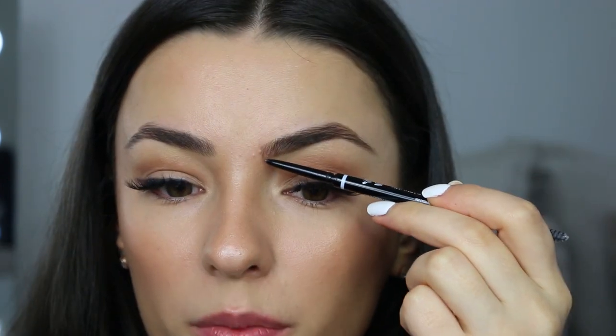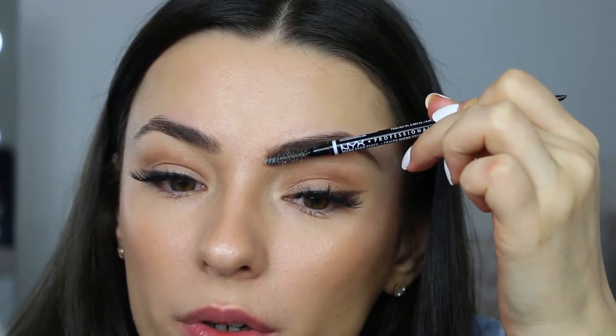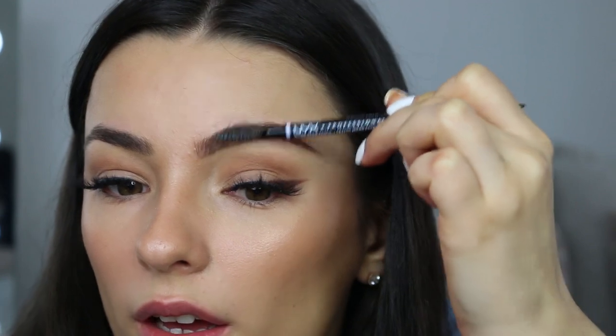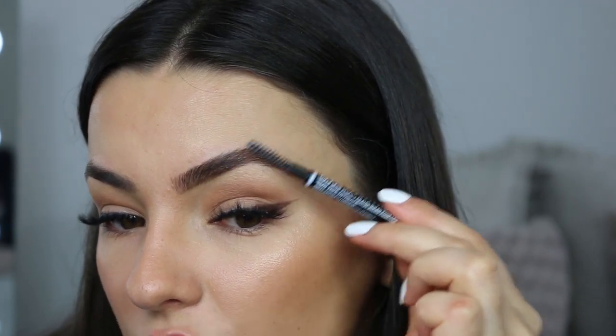I've got a bit of a sparse beginning of a brow — it just needs a little bit of help. Now that I've drawn out where my eyebrow needs help so it looks a bit fuller, I'm going to take the spoolie with the soap on it and brush upwards. I feel like soap holds the brow so much more than an actual eyebrow gel.